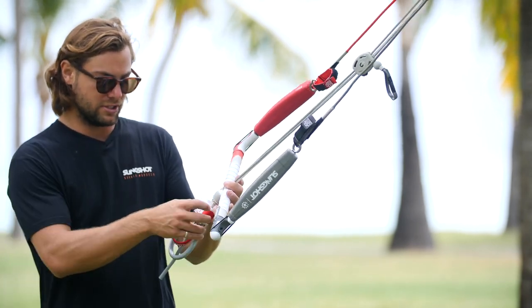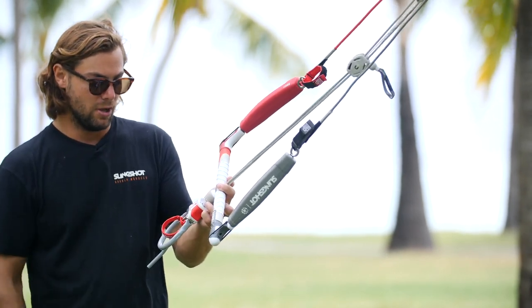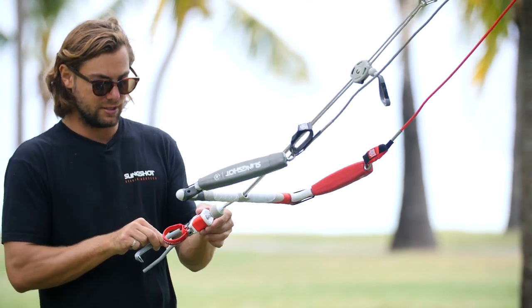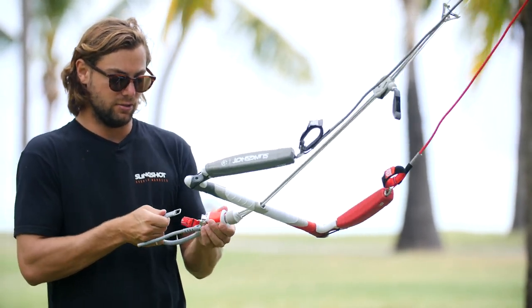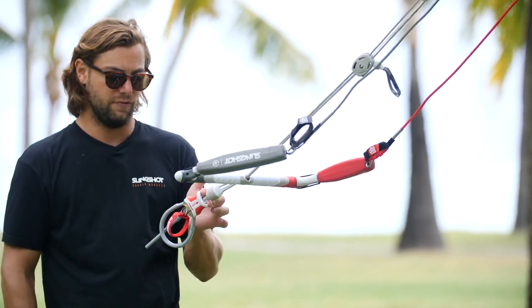Down here on the chicken loop, this is our Sentinel release system. It's extremely easy to engage and then also re-engage the system. Once you've fired it, all you do is a quick little push. That's all it takes, and then to reset, literally just put the pin back in, hit the tab, and you're back and fully engaged.